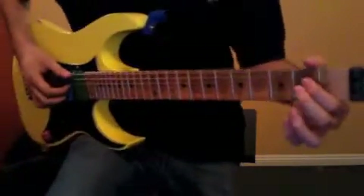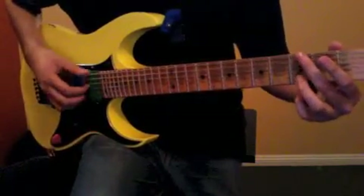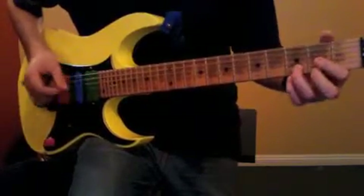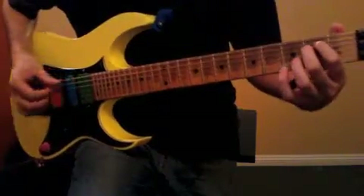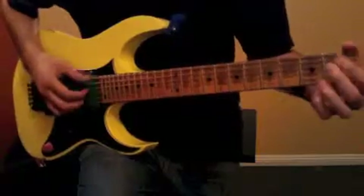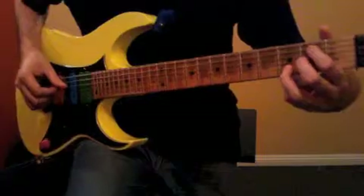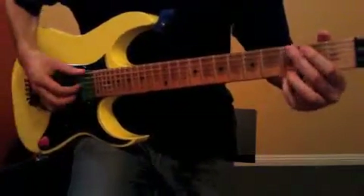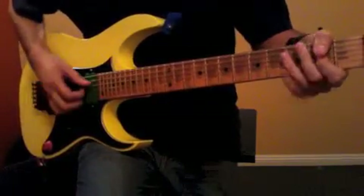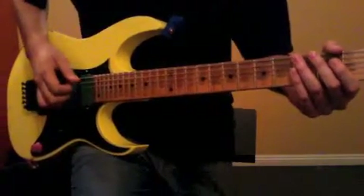So again, the pre-chorus. I messed up a little bit, but you get the idea.